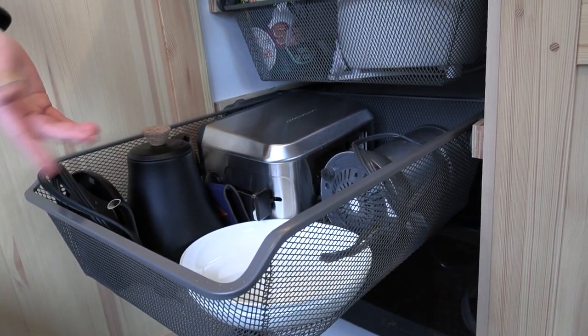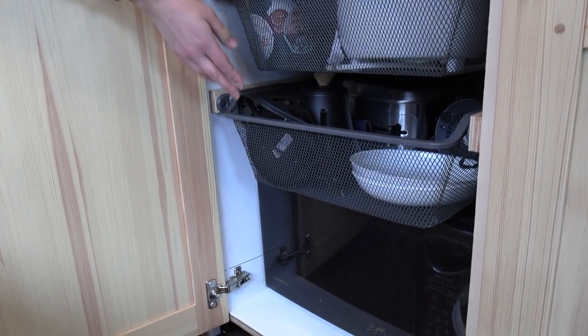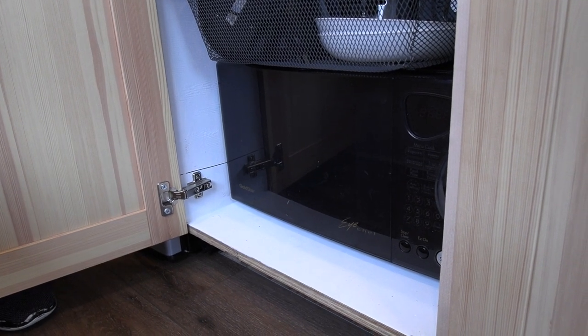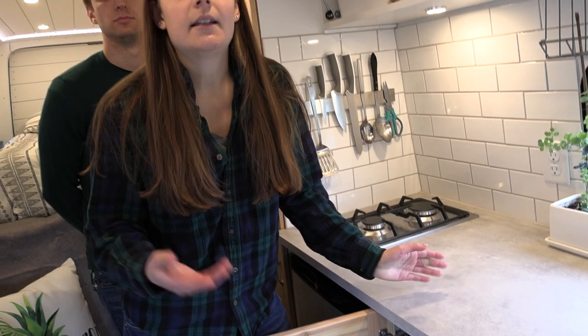On top of our microwave — we decided to bring a microwave because we figured it was one of the easiest ways to reheat food. If we have abundant electrical energy from our solar system, we don't have to pay to refill our propane in order to reheat something on the stove. We like to meal prep — we usually make a meal for four and then eat two servings and save two servings, so that kind of works well with our lifestyle.